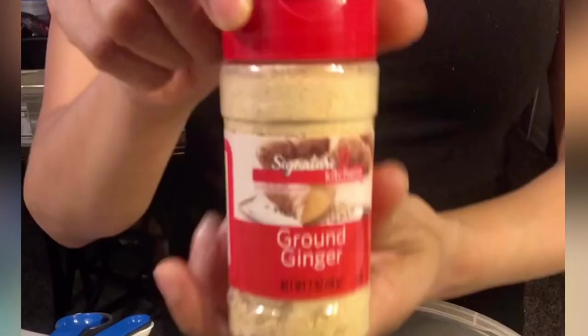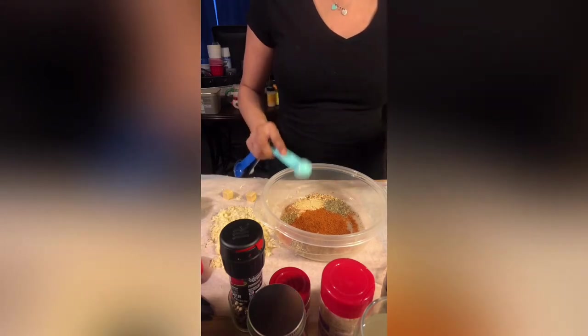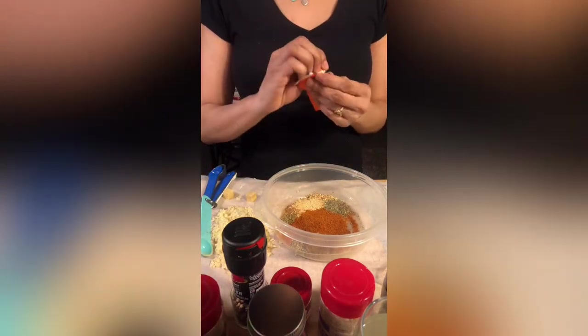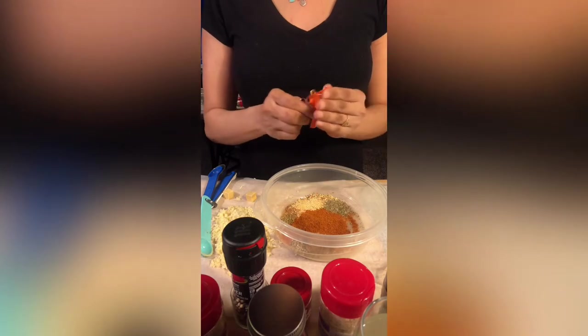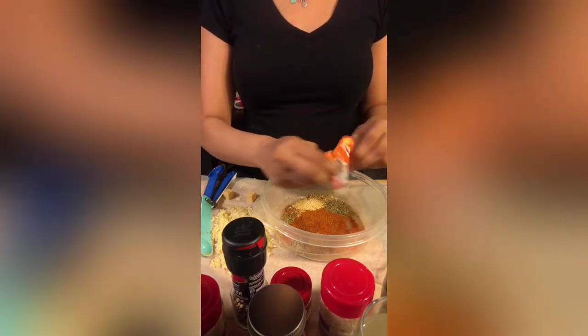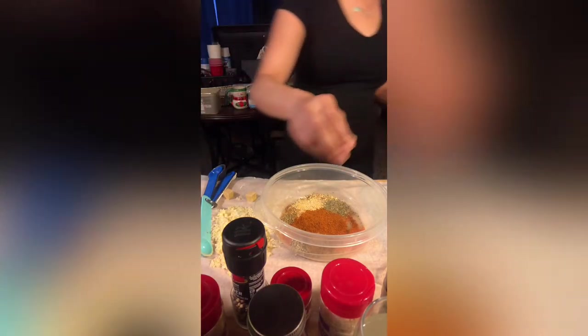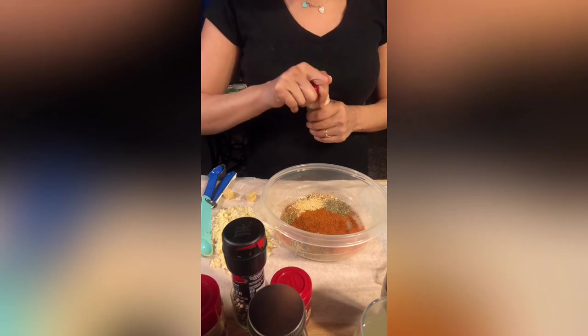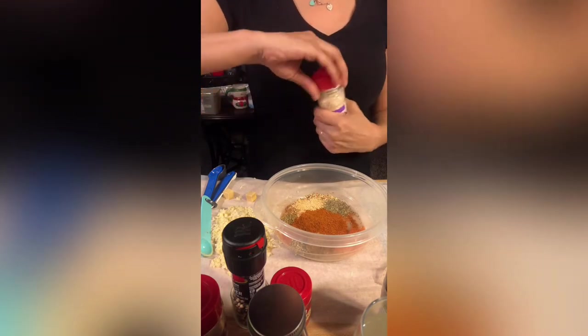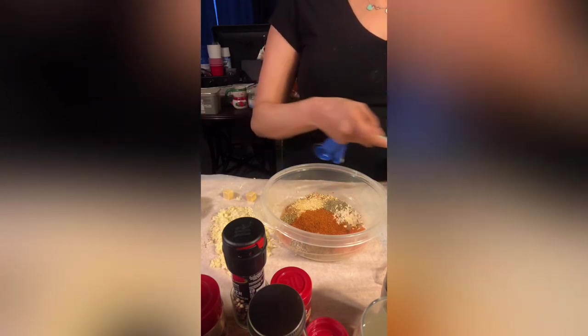Then a teaspoon of ground ginger. Then I had one package of Goya left so I went ahead and added that, because I love the taste of Goya. If you haven't found that seasoning, find it — it's at your local Mexican store. Use it, it is so good for any food, so flavorful, especially for tacos.